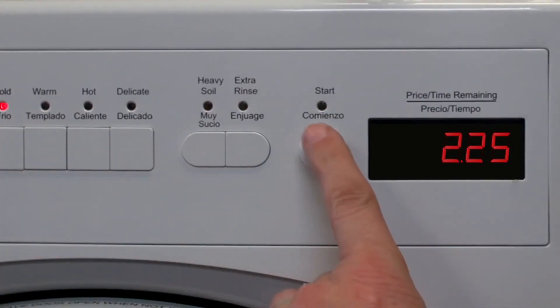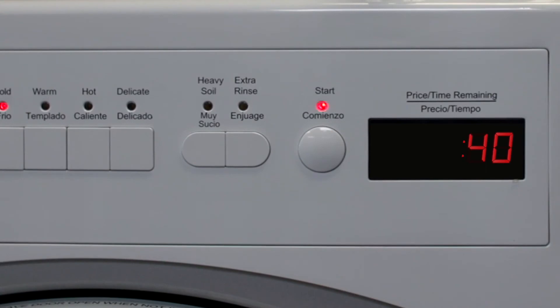Depending on which wash program and options you selected, the machine will display the cost of your wash cycle. Use whichever payment system applies, then press the start button. The machine display will change to show you how long the wash cycle will take to complete. When the wash cycle is finished, the display will show the word 'done,' which will also unlock the door so that your laundry can be removed from the machine.